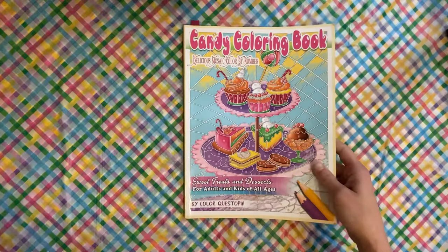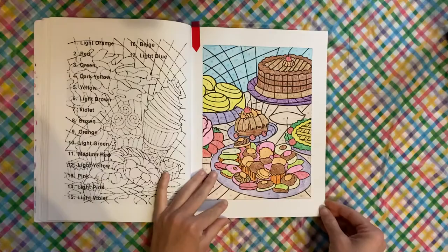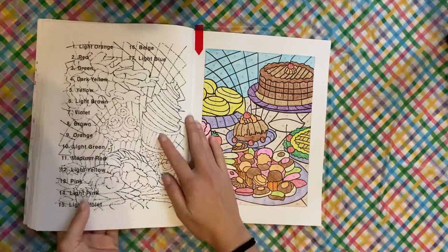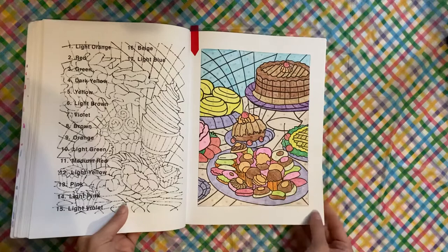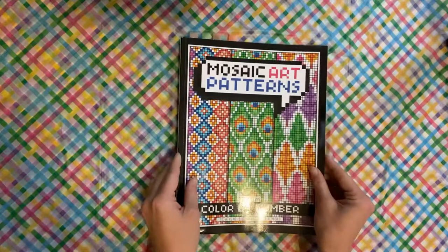Our first book that I colored a page in is the Candy Coloring Book by Color Questopia. This book, I have two more pages left, and I'm not going to include the bonus pages. I'm also doing this book in crayon. The reason I'm not doing the bonus pages is because I have now collected most of Color Questopia's books, so if I already have the book, I'm not going to do the bonus page. If I don't have the book, I will do the bonus page.